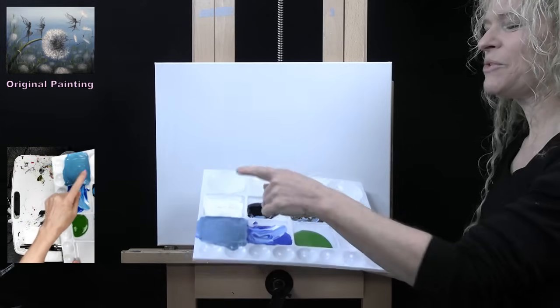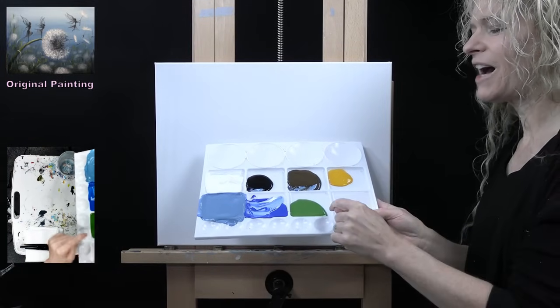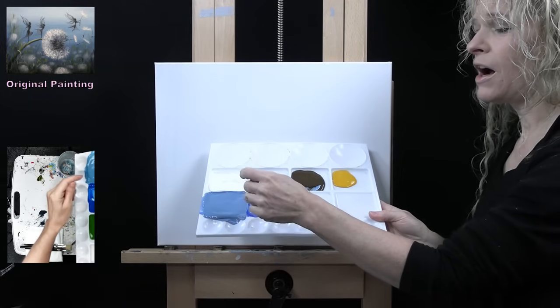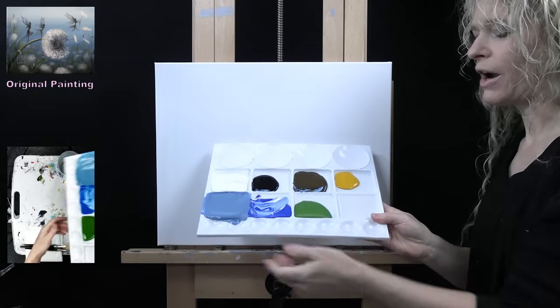My colors - I'm using acrylic paint: titanium white, mars black, burnt umber, deep yellow, green oxide, and cobalt blue. I did mix my first color that I'm going to be using for my background - this soft blue color. I mixed that with white, black, blue, and brown.